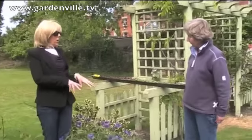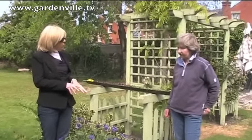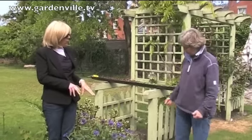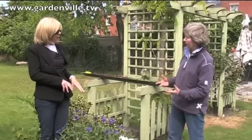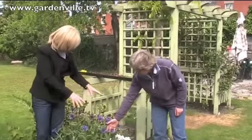I remember growing up with this plant — is it an old-fashioned sort of plant? It's a very old-fashioned plant, yes, it's been around for a very long time. It's almost one of those childhood garden things — candytuft, yeah, that's exactly it.